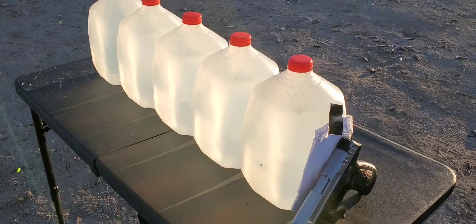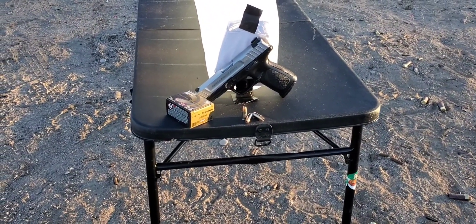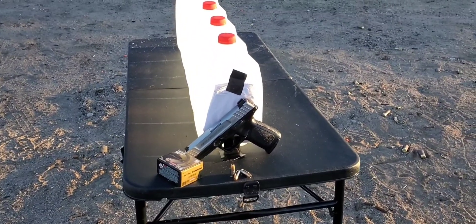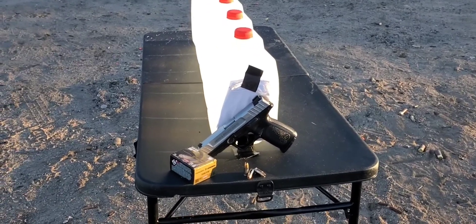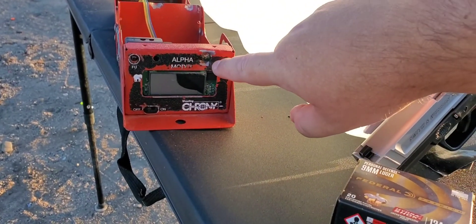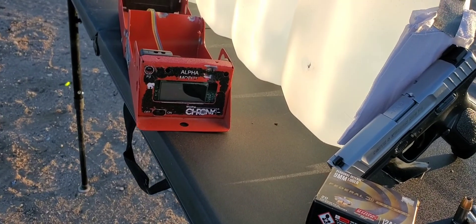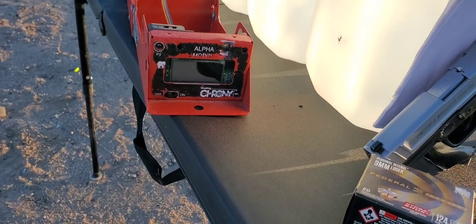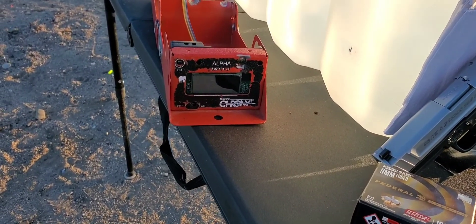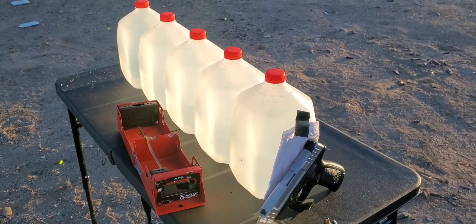We got five jugs lined up with four layers of cotton t-shirt. Something just happened — I'm probably not gonna be able to get chronograph numbers on this one. Before testing, I put a 22 mag through the chronograph. There's the hole — it messed the screen all up. I've been looking for a replacement for a while, still haven't found one, but we'll get those numbers back soon. For today we won't have numbers, but we'll see what kind of performance we get.